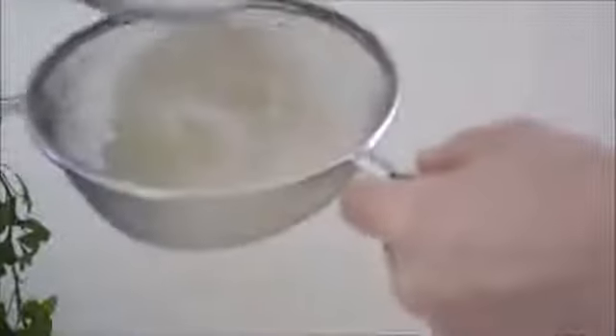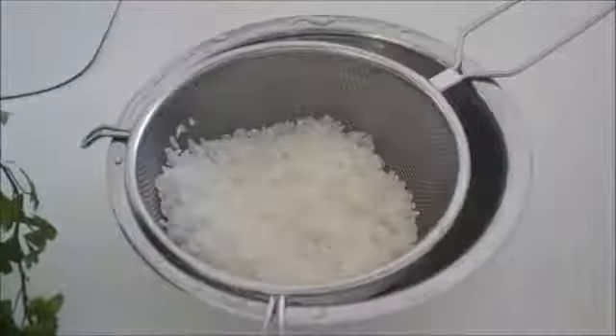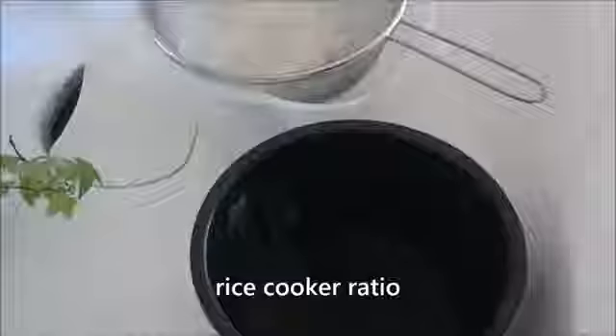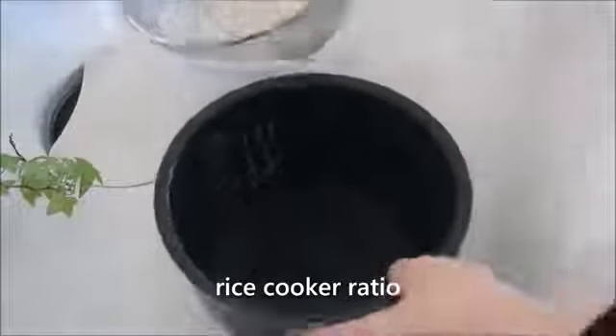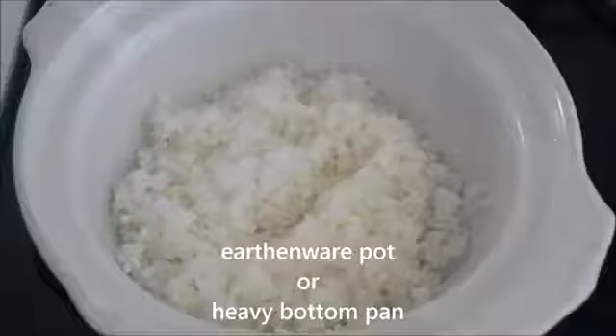Do not wash your rice vigorously, otherwise your rice will break and end up with a soggy texture. Then strain. I always strain my rice to get a clean taste. Put rinsed rice in a small earthenware pot or heavy bottom pan to cook. You can use a rice cooker when you cook a large amount — in that case, the ratio between rice and water is 1 to 1. Back to the earthenware pot, the ratio between rice and water is 1 to 1.2.